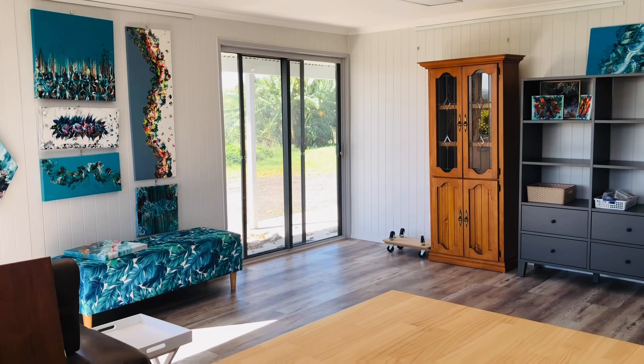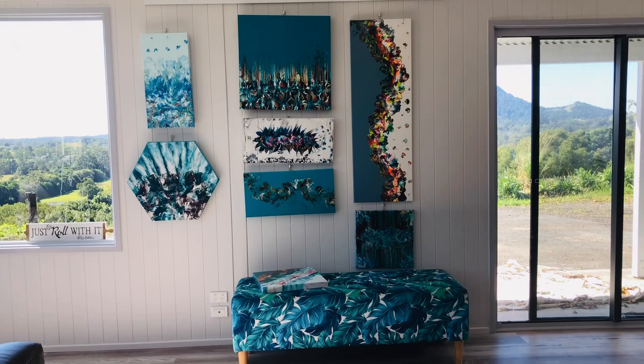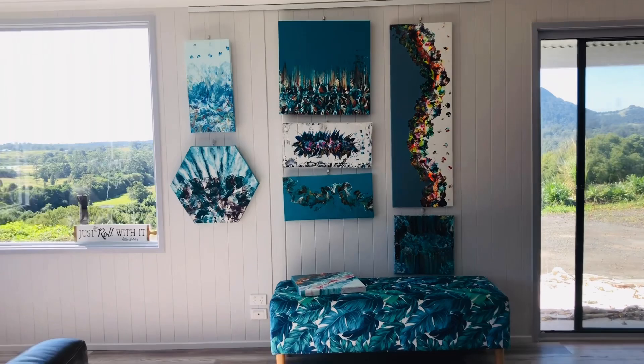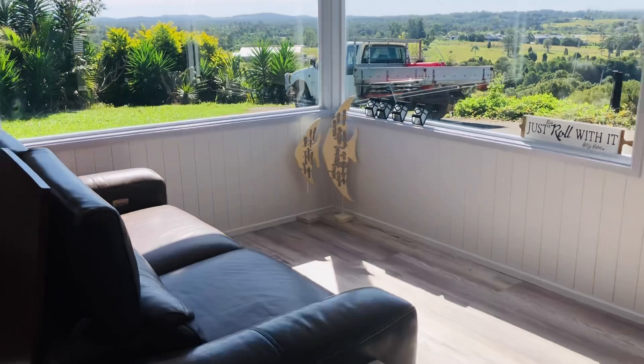That timber cupboard over there — I'm going to take all the hardware off it and paint it in a dark grey. I'll try to do that on video so you can see me painting furniture. There's a little piece of heart art on there that was a gift giveaway for somebody special who's in Sydney. As soon as they come up, I'll be giving them some of the art I've done for family and friends.